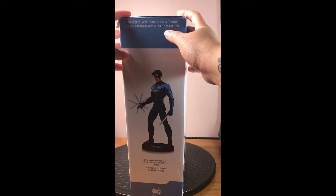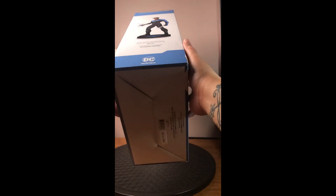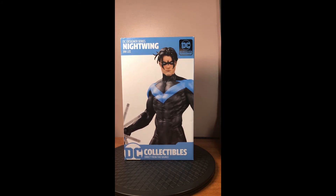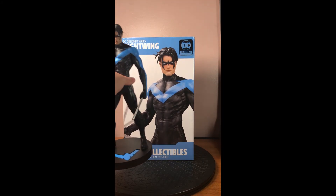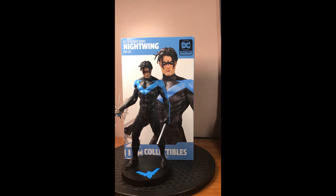Here on the side: 12.89 inches — just a little bit off from what Amazon listed, so they rounded it up I guess. And just the bottom — nothing particular down there, nothing special. So yeah, there you have it. This is the DC Designer Series Nightwing by Jim Lee, sculpted by Alejandro Pereira.